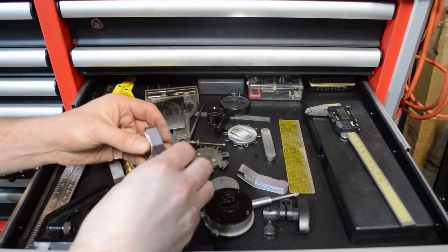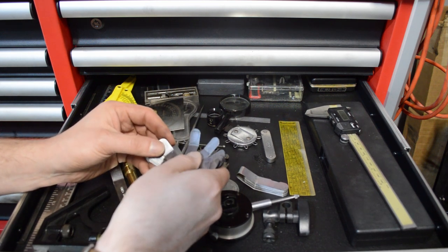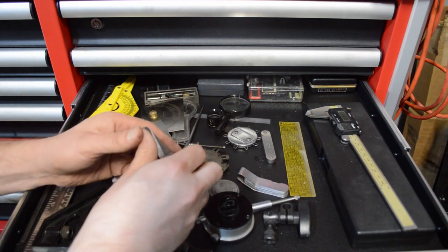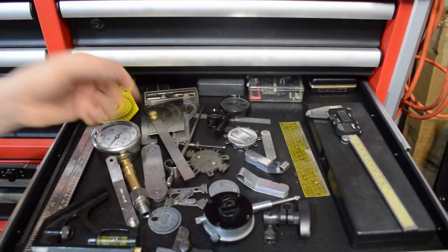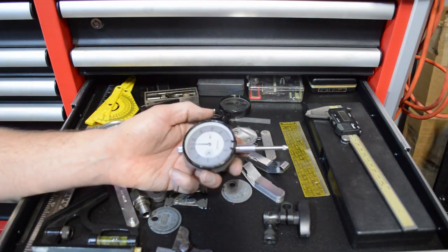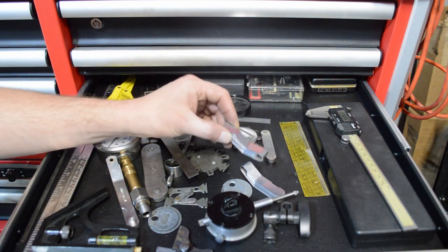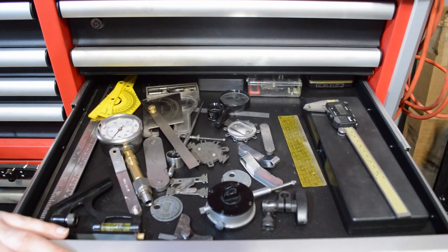Absolutely imperative — you need to have a set of feeler gauges with a range of different sizes. These are going to be good for setting rocker clearances and spark plug gaps. If you're still running points, you absolutely need them — fifteen thousandths will work there. You can have some cheaper spark plug gapping tools as well. There's dial indicator stuff too, but the only thing in this drawer you really have to have starting out is your feeler gauges. A ruler would be kind of helpful, but then you can go down the proverbial rabbit hole.